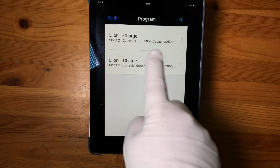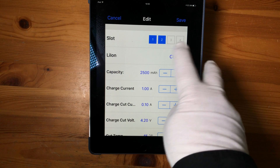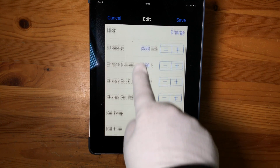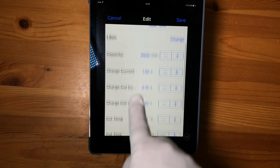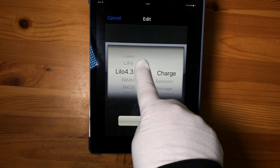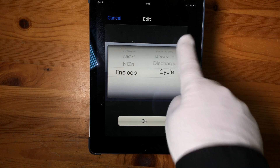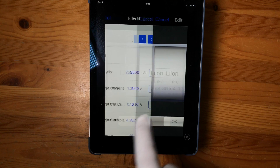But it's a bit fiddly on the unit itself, so I much prefer to use the app — simple but comprehensive. You can go in and edit: choose your number of batteries, charge capacity, charge current, cut-off voltage, cut temperature, reset time, and everything else. You can even change the battery chemistries and choose whether you want to charge, refresh, break in, or cycle them. For these, they're lithium-ion and we want to charge them.